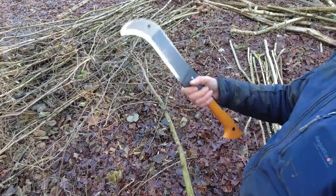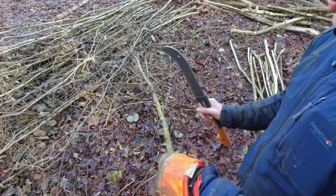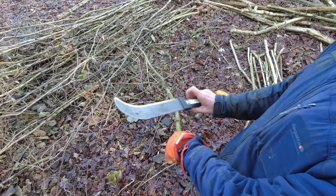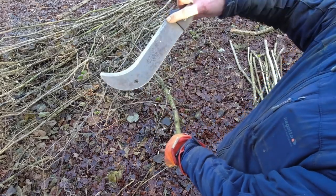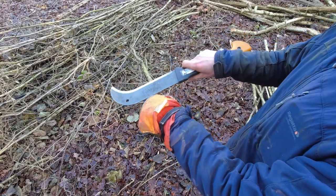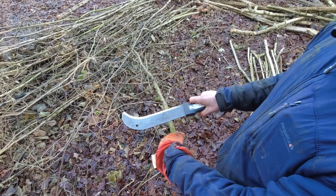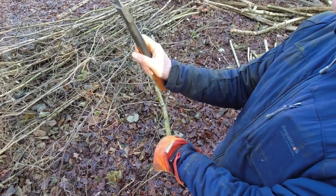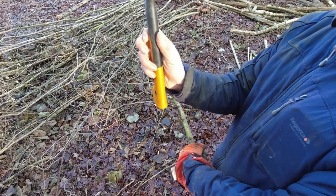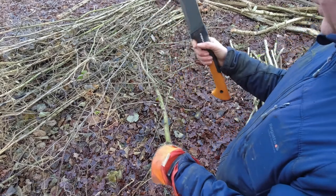I'm right-handed, so bill hook in my right hand, left hand which is gloved on the rod. I try and make sure that the sharp edge, the leading edge of the bill hook, is nowhere near my hand. The back of the bill hook is the only thing that can catch my hand, and that's why I wear a glove. I use this hand ungloved because you get a better grip on the bill hook itself, especially if the handle is wooden. You don't want to use a glove with a wooden-handled bill hook.